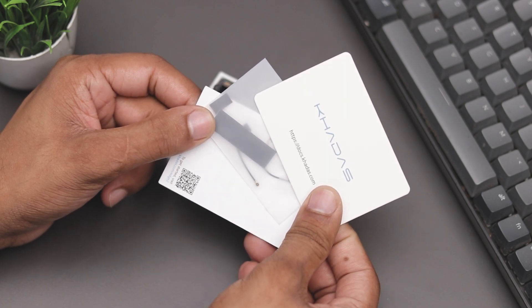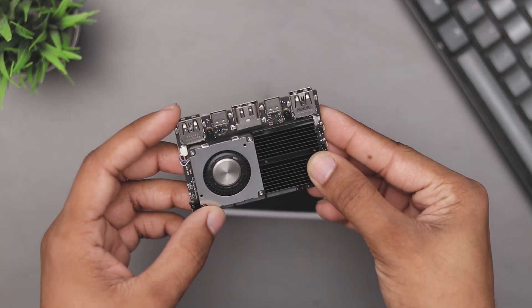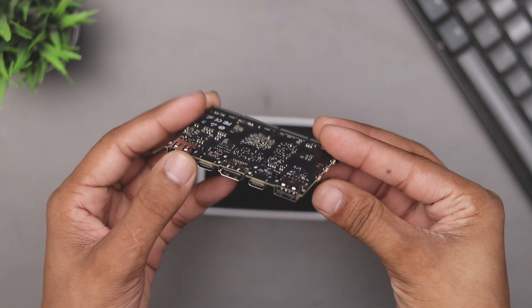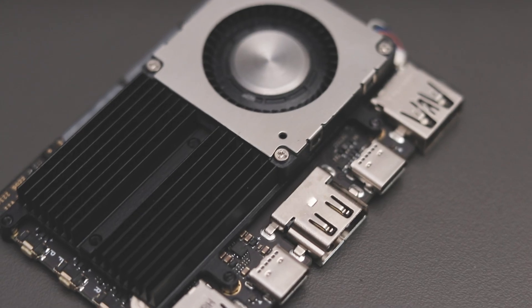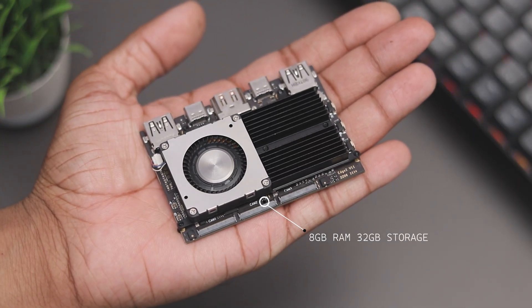The Khadas Edge 2 Pro comes with some impressive specs. It features a Rockchip RK3588S 8-core CPU with 4 cores clocked at 2.25GHz and the other 4 at 1.8GHz. This little board offers two variants, the BASIC and the PRO. The PRO variant has 16GB of LPDDR4 RAM and 64GB of storage, while I have the BASIC one which has 8GB of RAM and 32GB of storage.